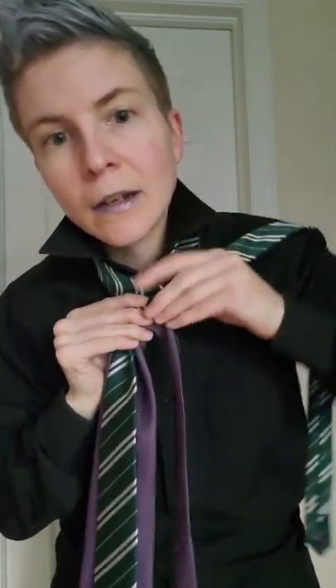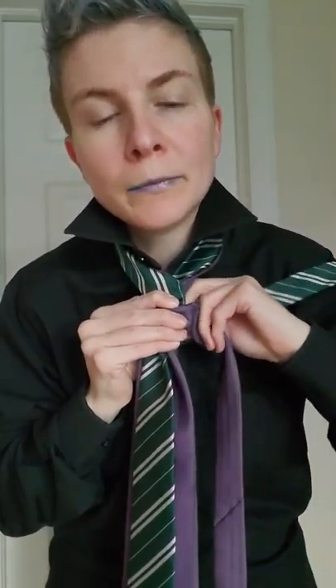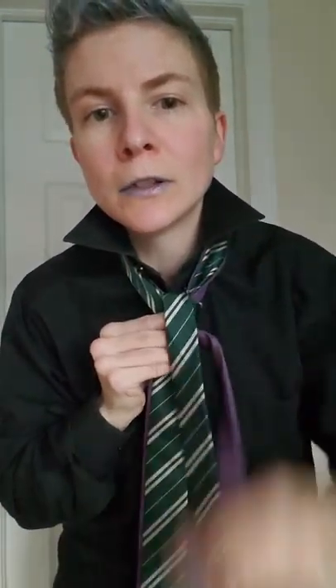Now next, you're gonna take the other tie here, and you're going to — underneath this purple one — you're going to wrap it down, up, and around, and kind of toss it over to the side.